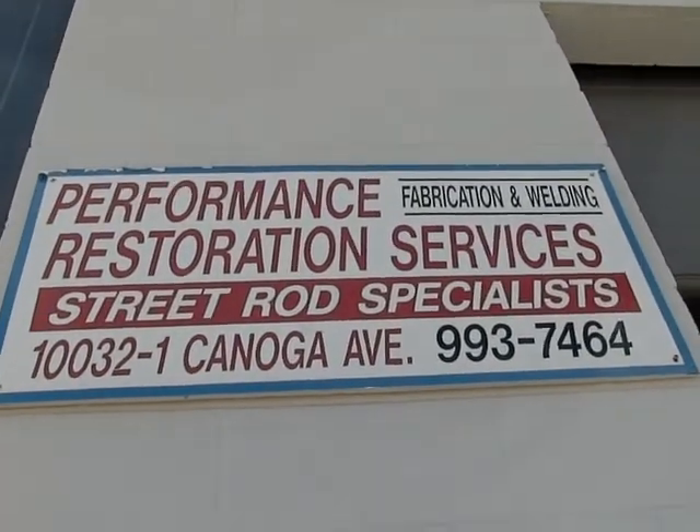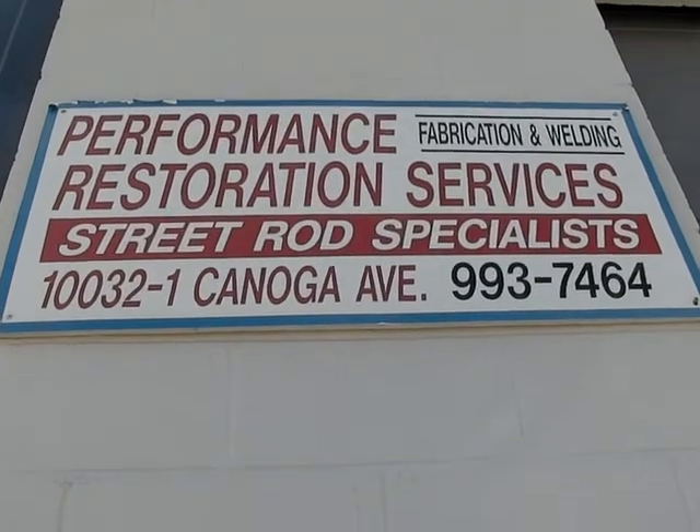Hey, it's Mike again with GearHead Live, and I'm here with the owner of Performance Restoration Services. His name's Kevin. Hey Kevin, how you doing? Doing good. I noticed you have some parts here that people need to know about. So tell us a little about what's going on here.